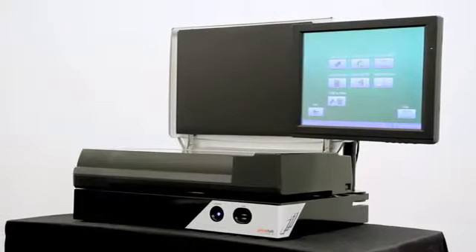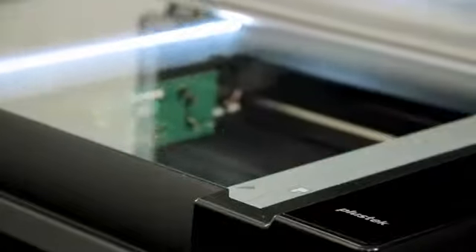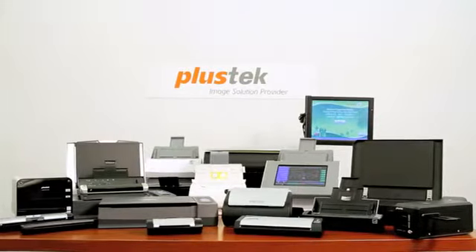The Scan Kiosk is hands down the fastest flatbed scanner on the market, and coupled with its massively simplified interface, it makes it the most patron-friendly technology in your library. PlusTech has perfected one thing, and that is making scanners, and we have over 40 scanning solutions to prove it.